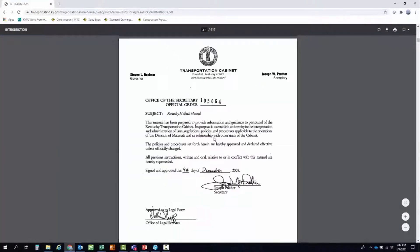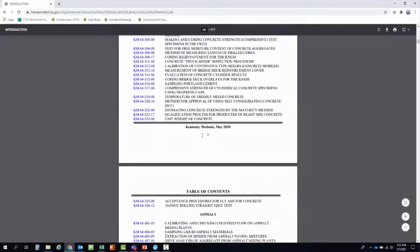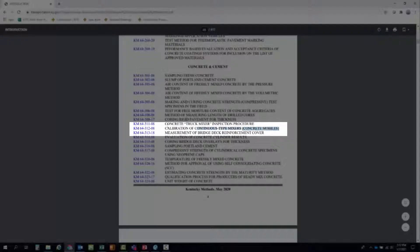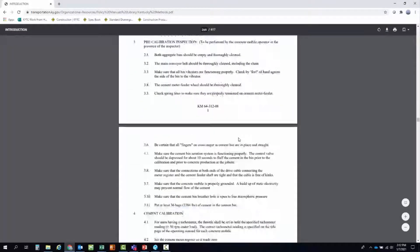Once you get into the methods, scroll down until you get to the concrete and cement section and look for KM64-312-08. Click on it and it takes you right to the Kentucky Method we'll be using for this video.